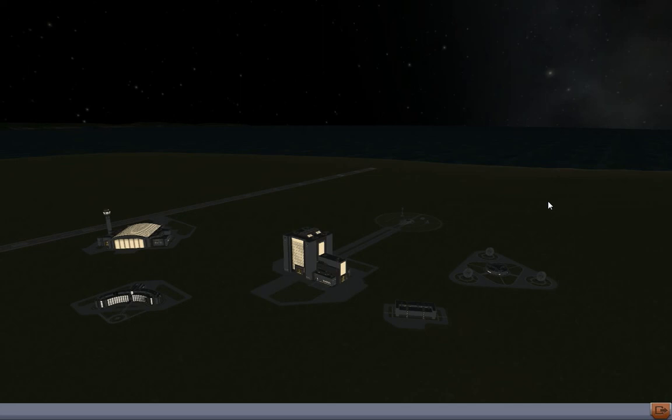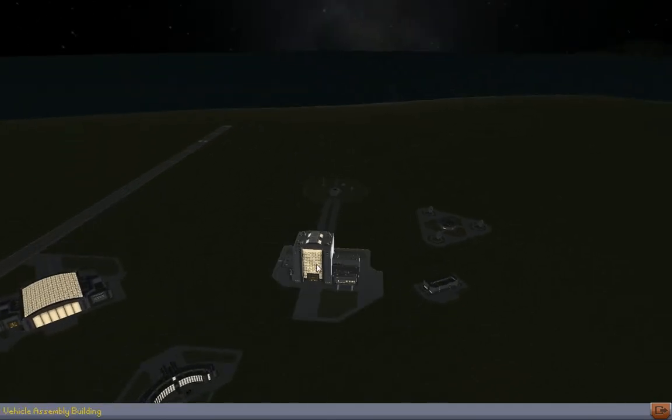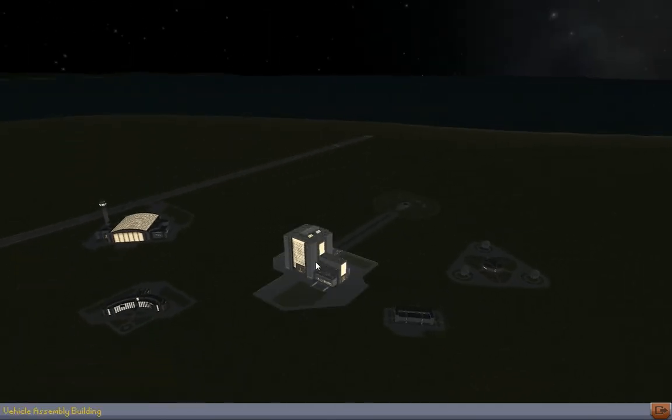Hello guys and welcome back to Kerbal Space Programme with me, Wall377. Today we're going to be launching some satellites. Let's go to the VAB.